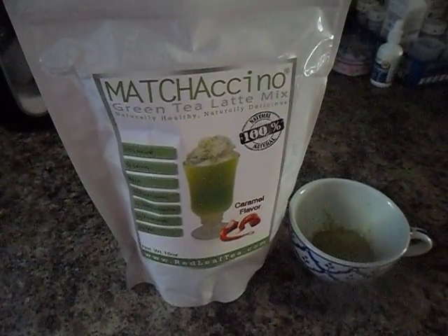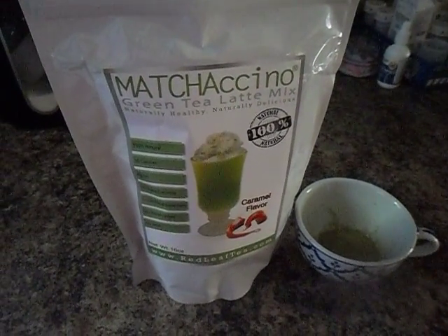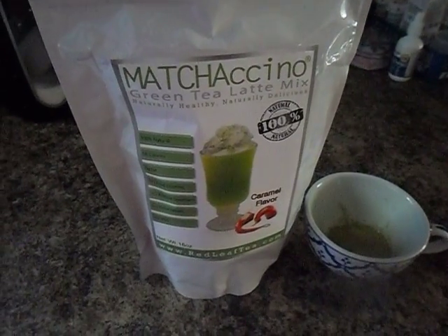Hi, this is Becca at Everyday Life, bringing you a review of Lachino Green Tea Latte Mix.